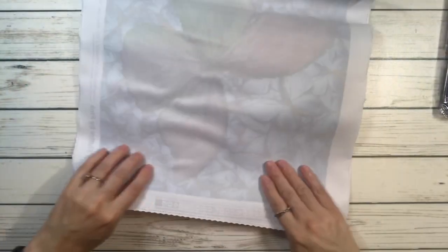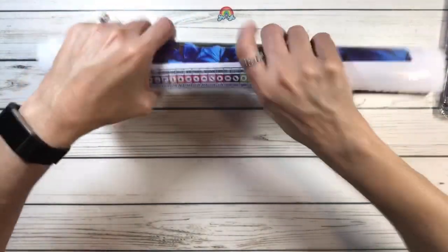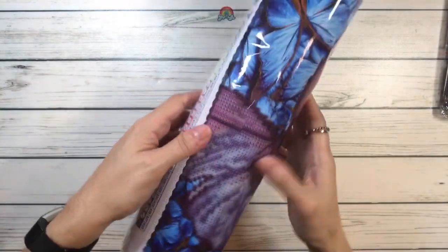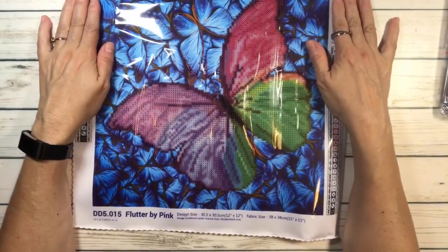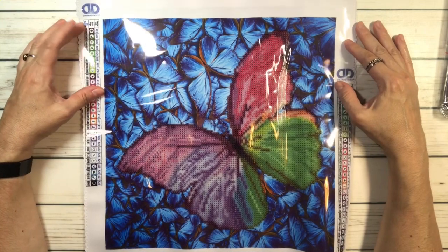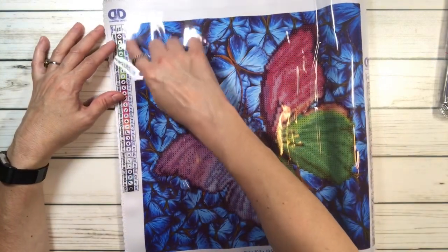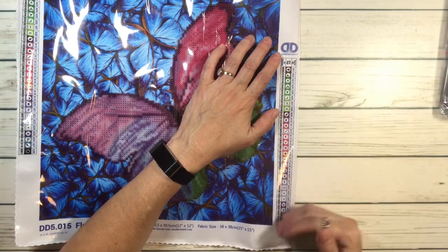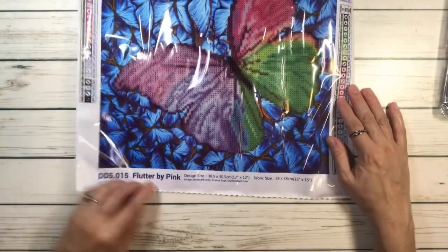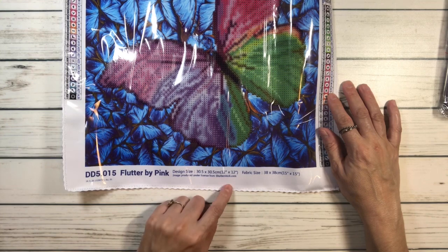I don't even know if I can straighten this out. Let me roll it this way first. Wow, it's a beautiful, beautiful butterfly! Isn't that gorgeous, guys? Look at that! It says Diamond Dots — it's got the legend on both sides. It has the legend on the upper left-hand side and on the right side, a little more toward the bottom.